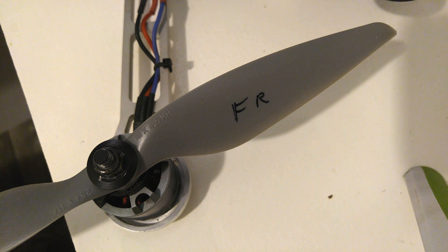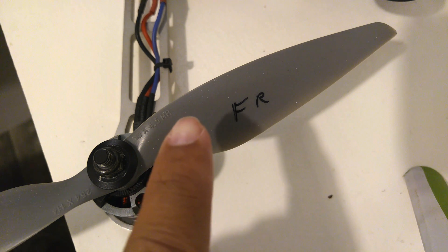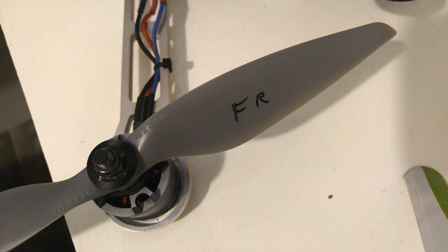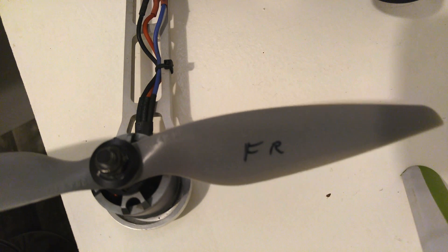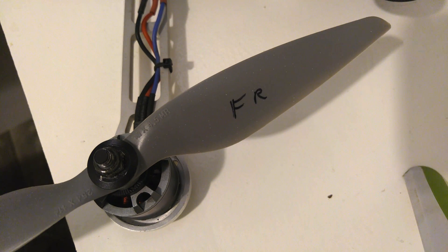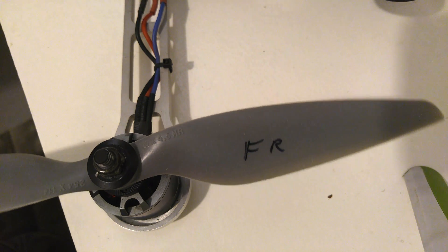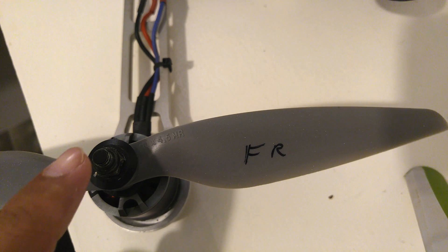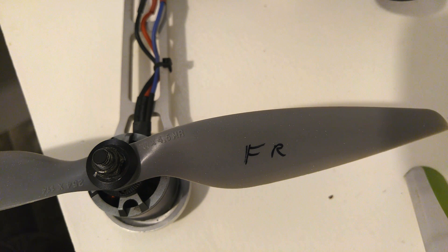The next part is props. This one is specifically made for multi-rotors — you can see the MR marking — and it's a 10-inch by 4.5-pitch propeller. I've marked it FR for front right, because these motors are only designed to spin one way. If they spin the wrong direction, your quad is not going to fly and will most likely flip over. Make sure your motor is spinning the right direction with the correct prop.